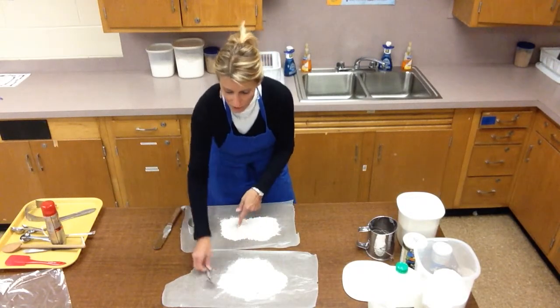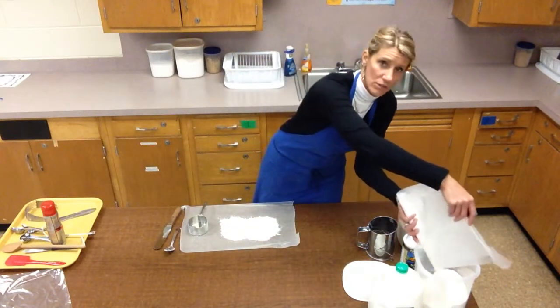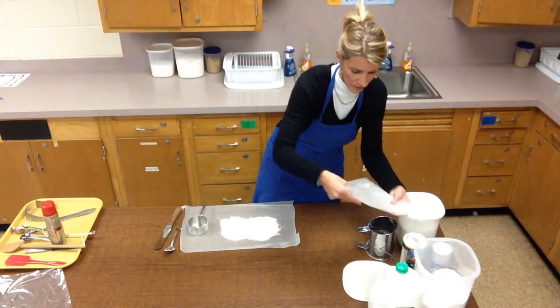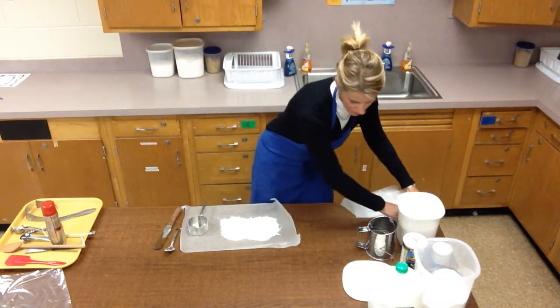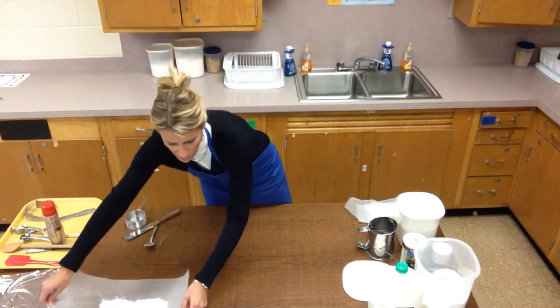This extra flour can just go right back into my container of flour.